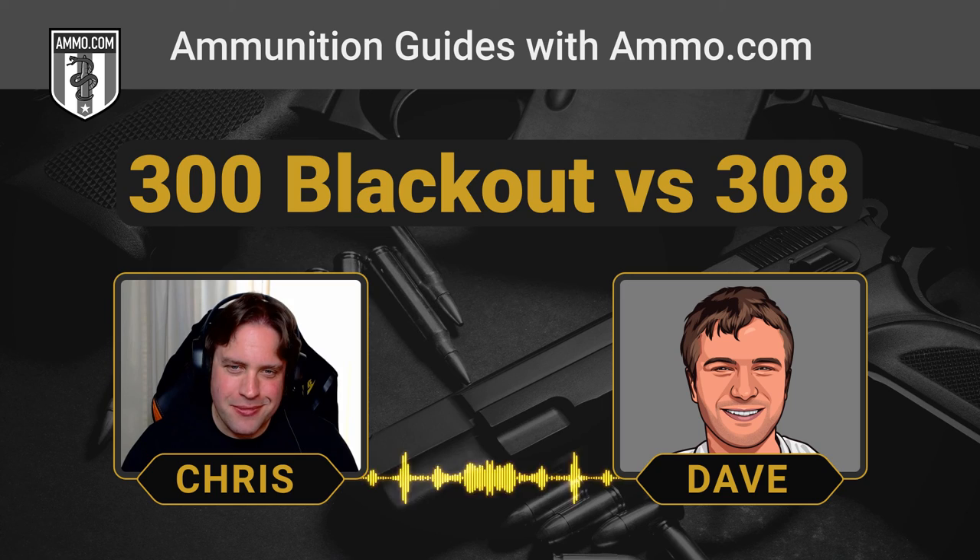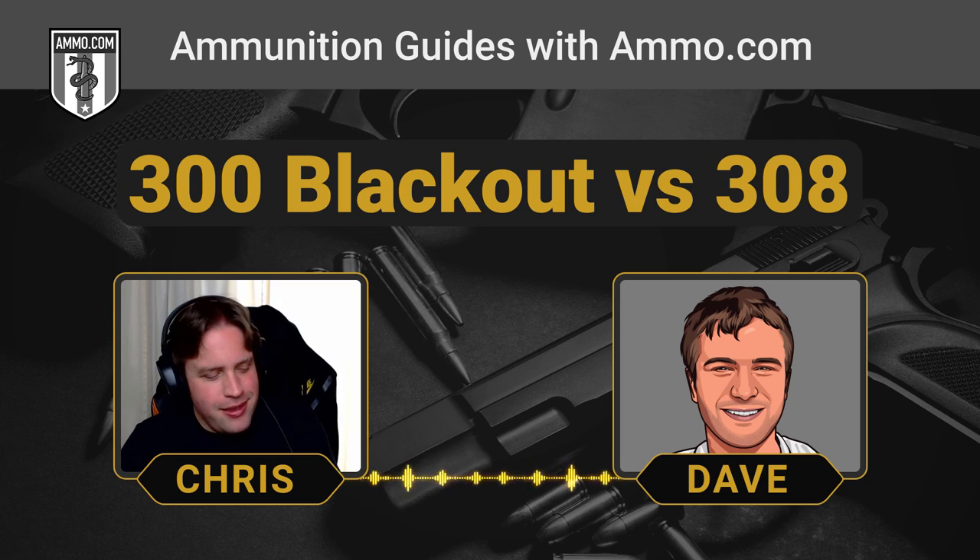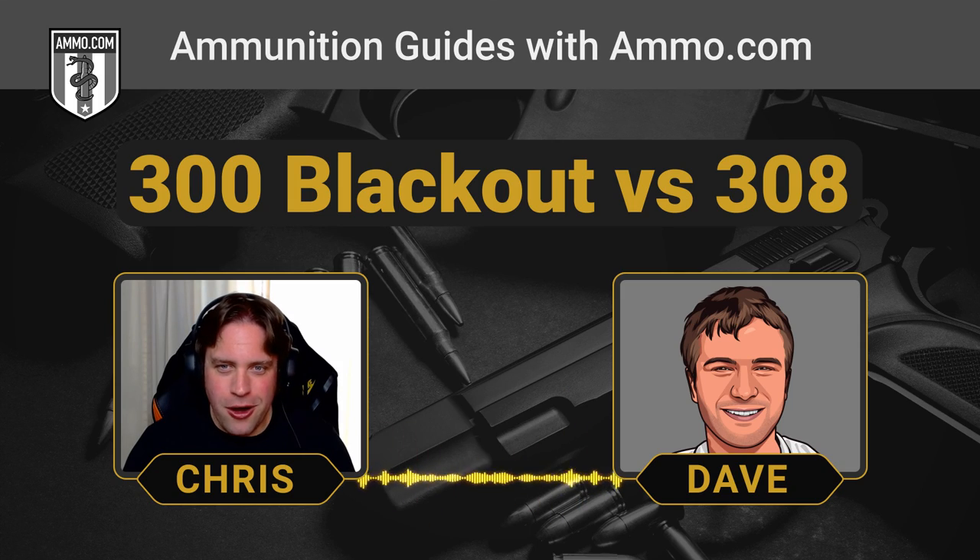Make sure you get all of your ammo at ammo.com, and make sure you get your coupon code down below — it's completely free, no strings attached. We'll see you on the next one.